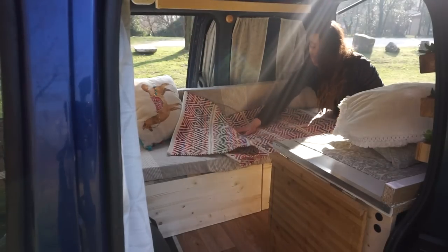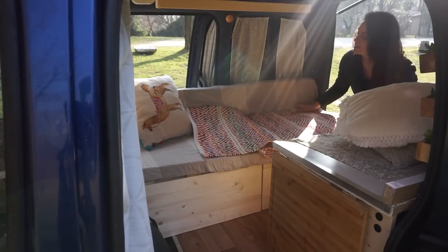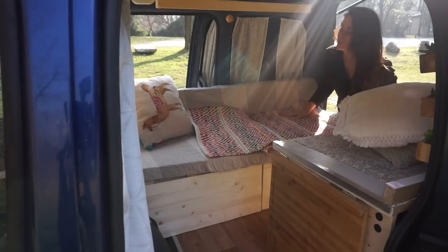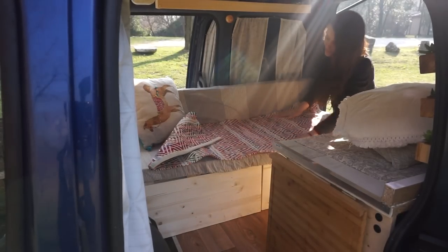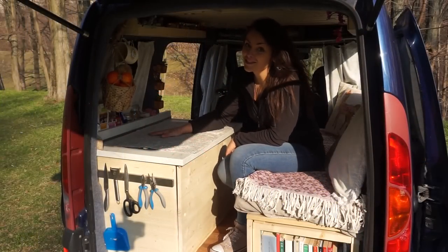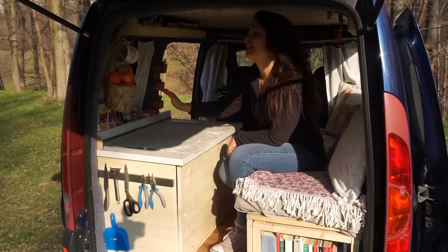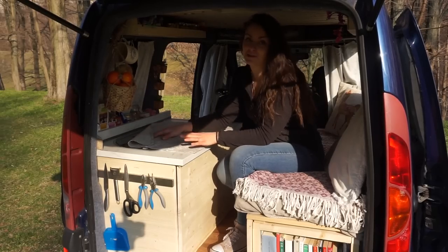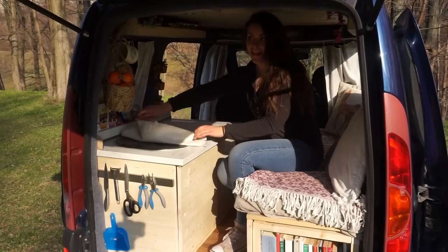Right now I put a carpet on top of the bed just because Odi loves his bed very much but he often has his paws very dirty. And now for the kitchen — my favorite part of the van.